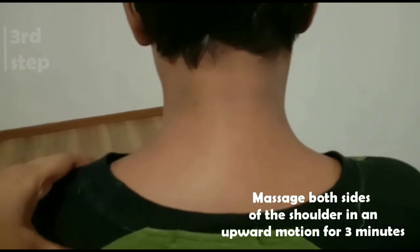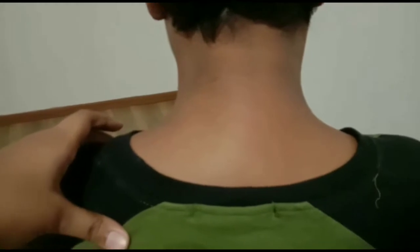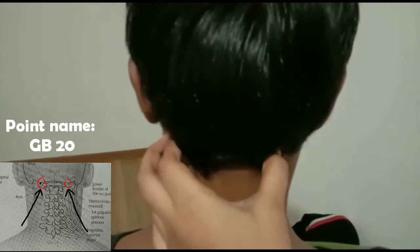We should massage it like this. This section is used right here — it can be used to massage this too. The point is used on the right side. Its upper part — you know — can address childhood and depression in the side.